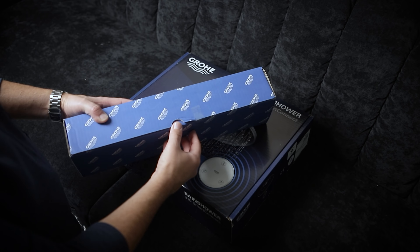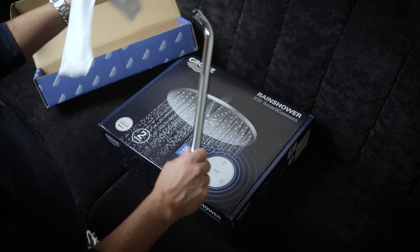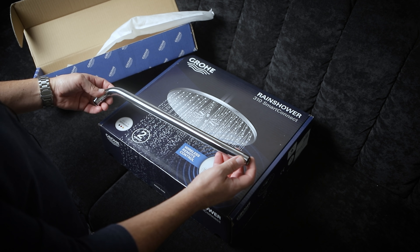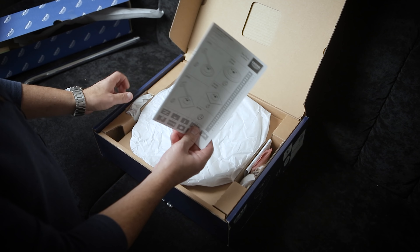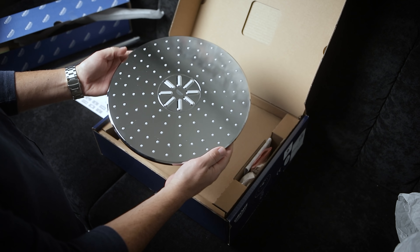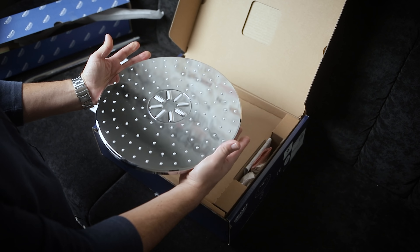Today I'm gonna be walking through the installation of this very cool Groa rain shower Smart Connect 310 shower head. Let's jump in and see what comes in the box. First off, they sent this new shower arm - nice and beefy. This is gonna replace the existing short arm that comes out of the wall, because this thing is really pretty big, just a little too large for the existing arm. And then we've got the main shower head - holy mackerel, look at the size of this thing. It's absolutely huge. This is where the batteries go.